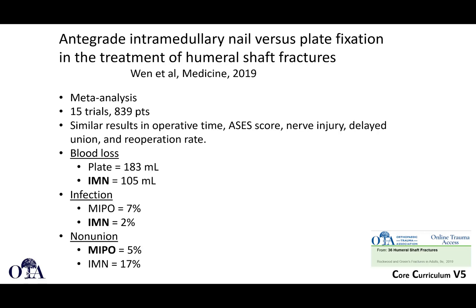In a meta-analysis of 15 trials involving 839 patients comparing nail versus plate, results were similar for operative time, shoulder scores, nerve injury, and delayed union. Blood loss was perhaps slightly lower with nailing. Infection rates were compared between intramedullary nailing and minimally invasive plating, and non-union rates were slightly higher with intramedullary nailing.